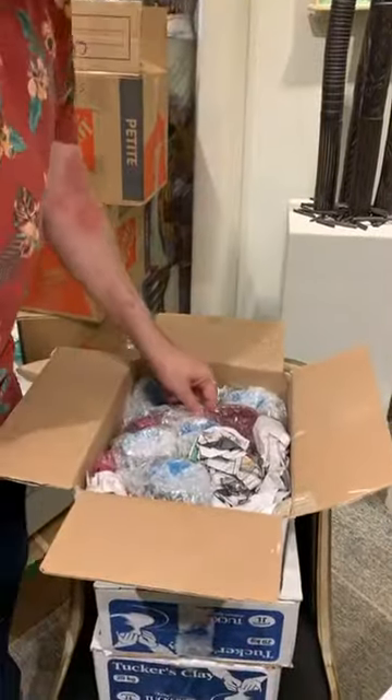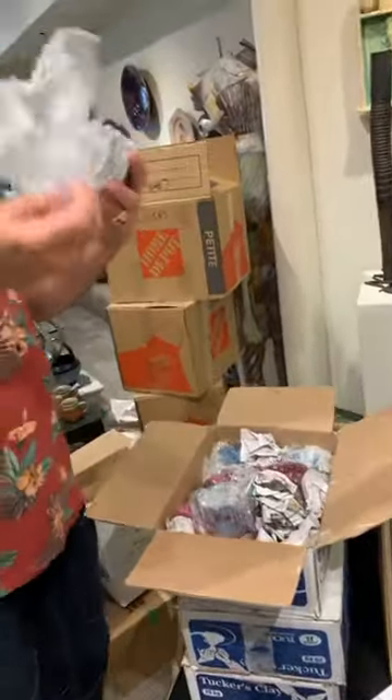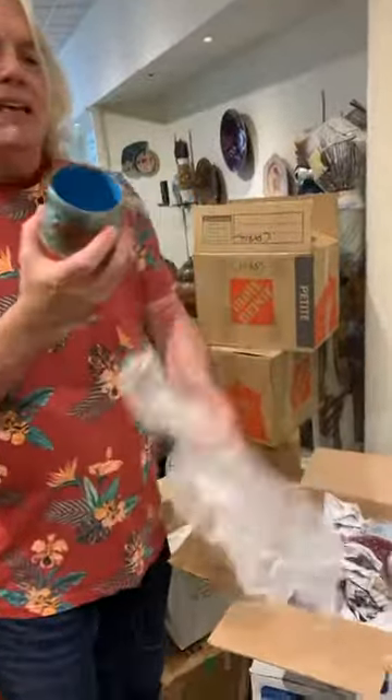Oh my god, there are a couple of big pieces in here! We need a measuring tape because they're all priced by size.